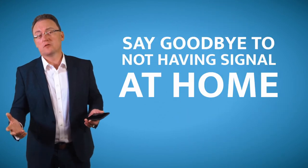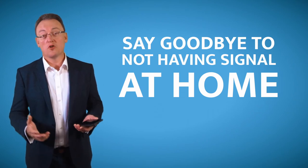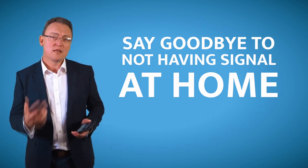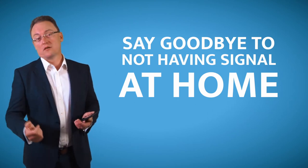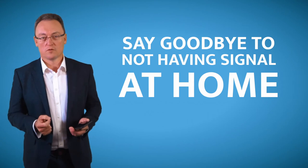Because many times you'll be sitting at somebody's home or your own home, and maybe your phone signal is really bad. And then at least if you can jump on the Wi-Fi, then you can make crystal clear calls.